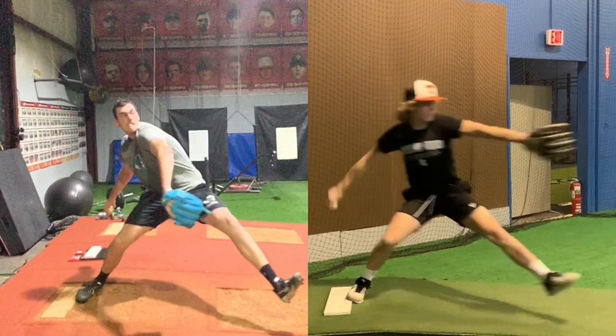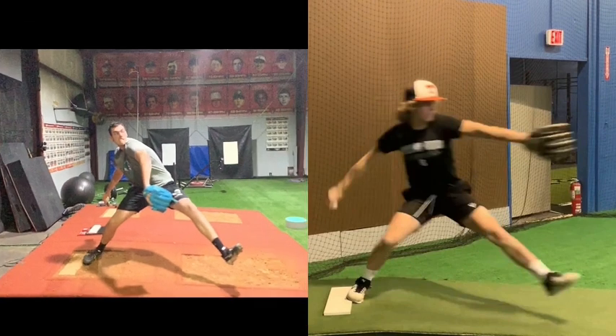Getting into front foot strike as close as possible really allows you to optimize the kinetic chain. That allows you to really power the hips longer before the upper body transfers. So let's see how they both go into front foot strike.